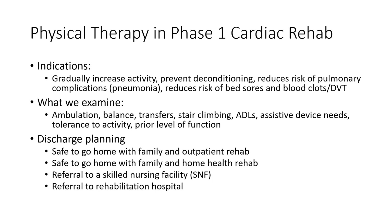Getting patients moving also reduces the risk of blood clots, bed sores, and other issues like pneumonias. We want a gradually increased return to activity, assessing whether people can do activities of daily living safely and their level of independence. We also need to determine where patients are going to go after admission — home with family and outpatient program, or to a skilled nursing facility or rehab hospital first — and that's the role of PT in this phase of cardiac rehab.